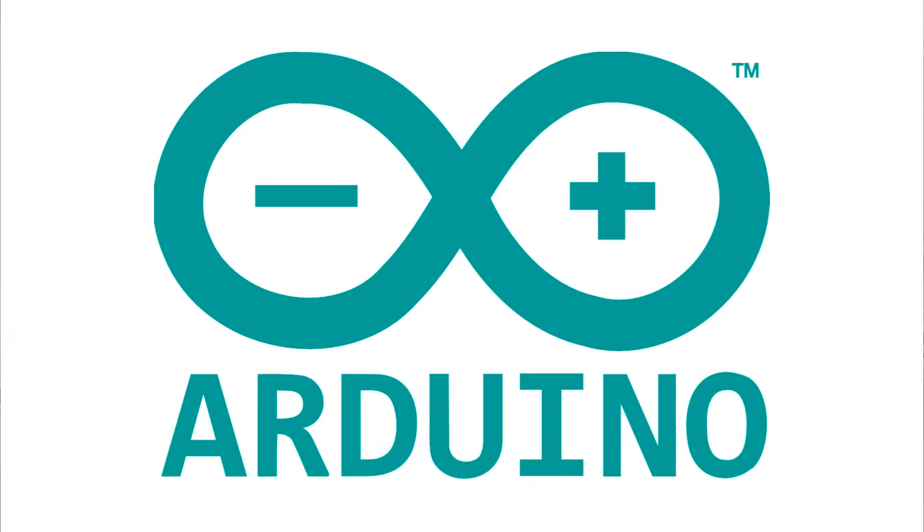Hello everybody! Throughout my videos, many of you have asked me, hey, flamethrower, I also want to make cool stuff. How can I get into robotics and DIY? And in my opinion, the best way for any beginner to get into hardware is Arduino. In fact, I have decided to make an Arduino tutorial series, of which this will be the first episode.